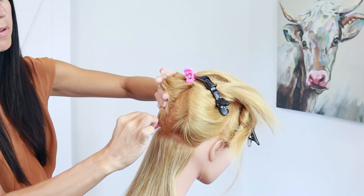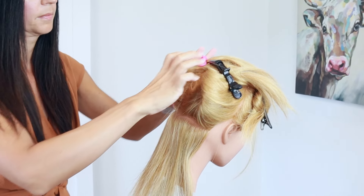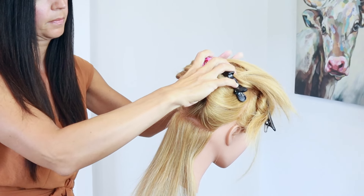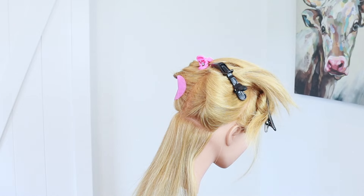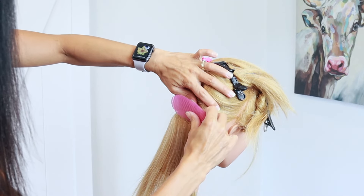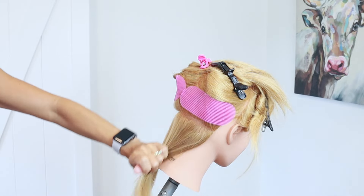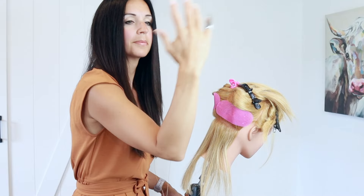Once I get my section ready, I'll go in with my velcro grippies. These are wonderful — you just press them up and they get rid of little baby hairs or flyaways that might get tangled in the extension, which could cause breakage, pulling, and discomfort. They're a really great way to keep all those flyaways out of your way. I like to keep the loop tool on my arm and put the quick pick on my pinky.